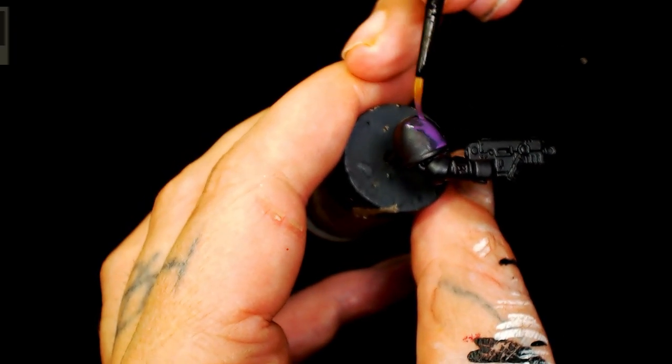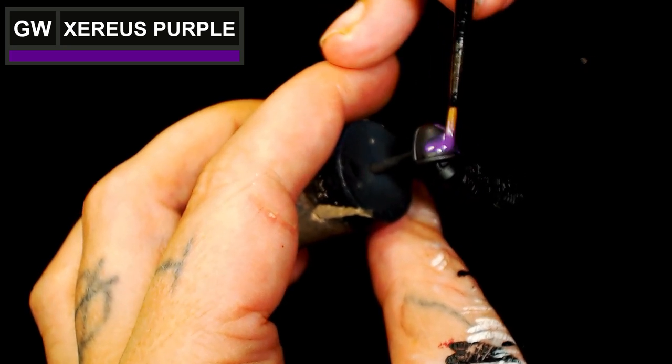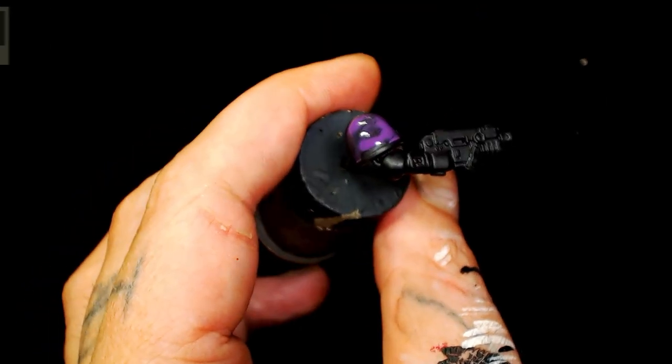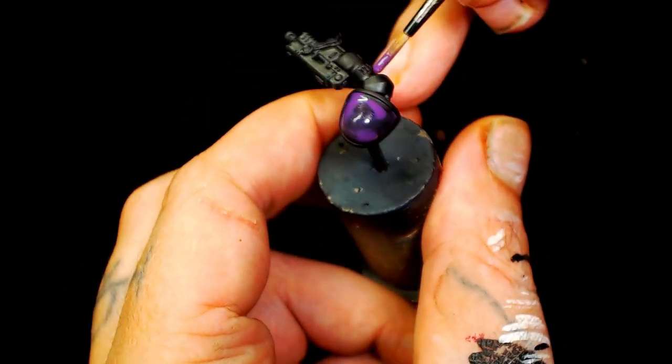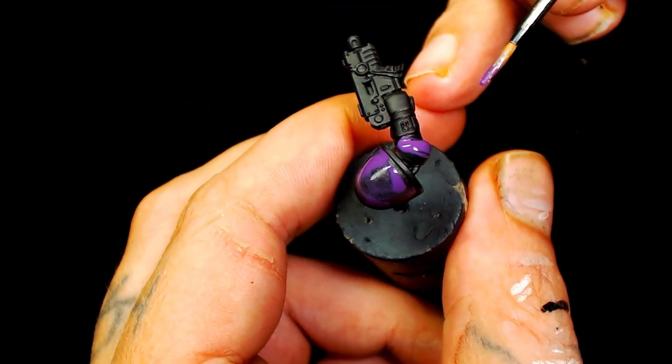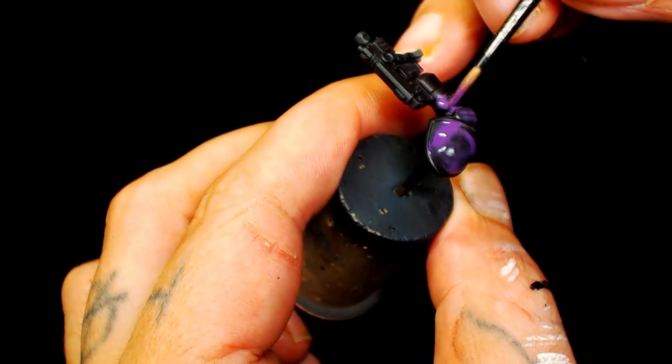On to the purple sections - we're going to start using Games Workshop's Zarius Purple. This is a layer paint so it's going to take two or three thin layers to build that up over the black, but colour-wise it's definitely a good match for what we can see on the photos or on the poster.